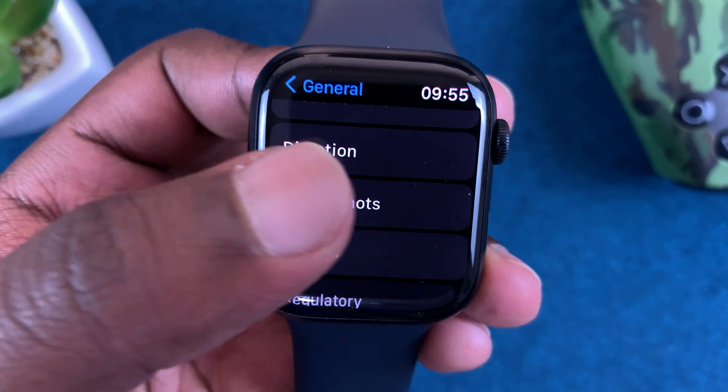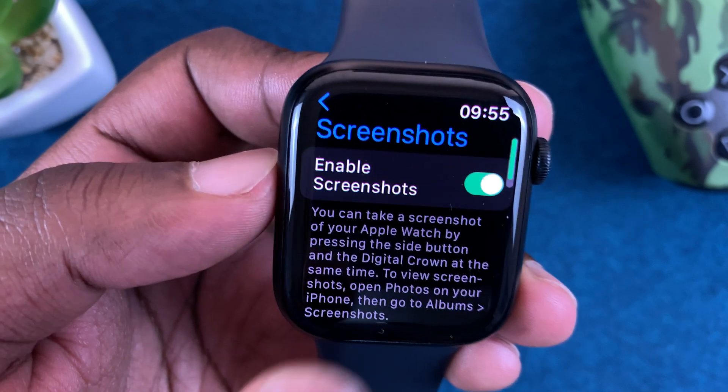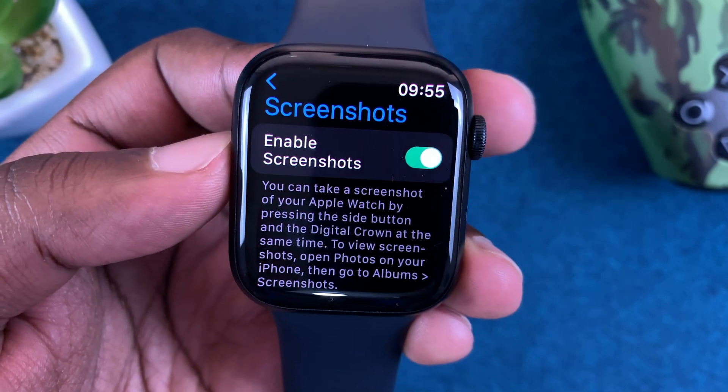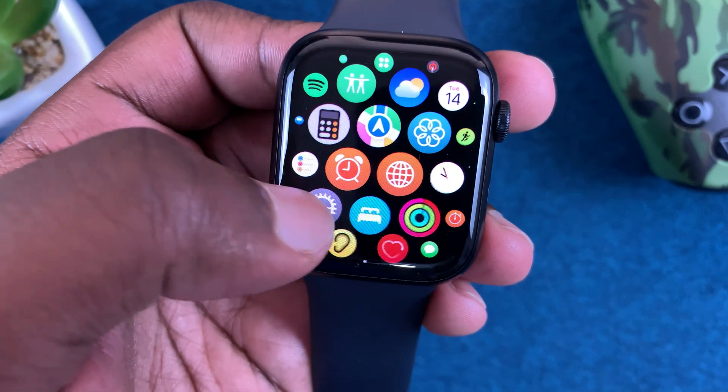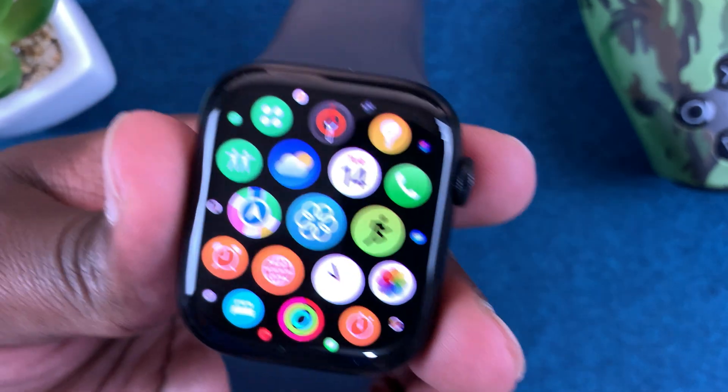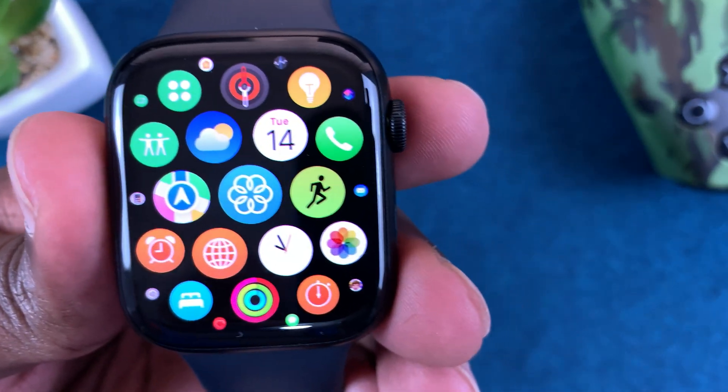Find Screenshots, tap on that, and make sure Screenshots is enabled. Now with that enabled, you can take a screenshot of literally anything. All you need to do is put one finger on the crown.